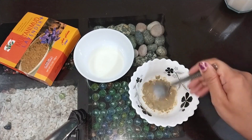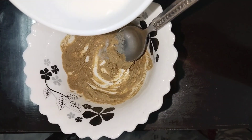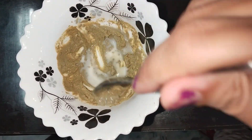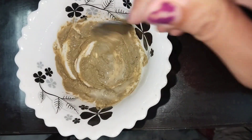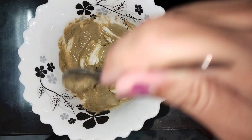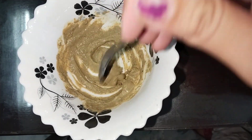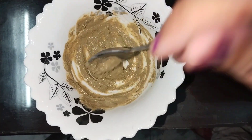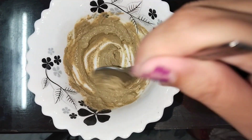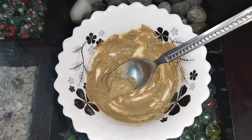It will come together to make a cream. I am going to add more milk powder so that it will mix up properly, because the multani mud is a little powdery so you need to add more liquid to make a paste that you can apply on your hands and your face.